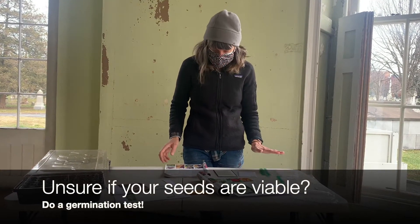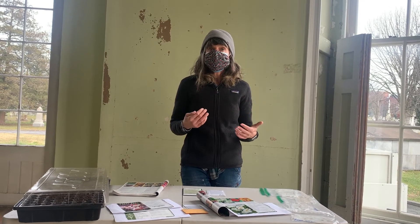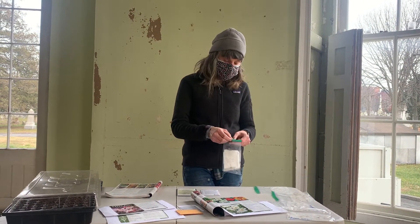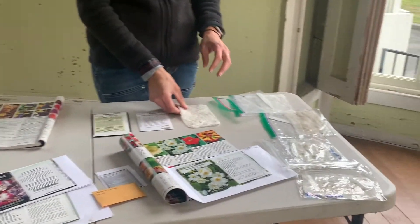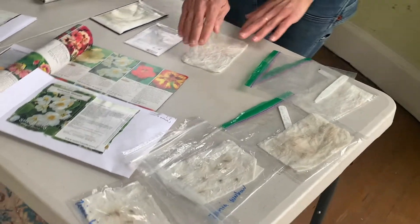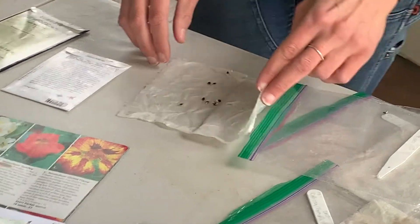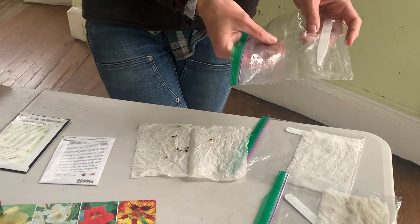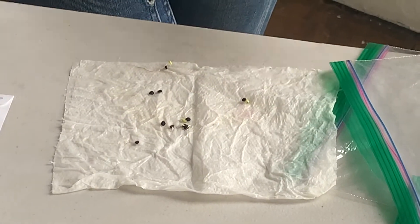I have a little experiment here to share with you. If you have seeds from prior growing years and you're not sure if they're any good anymore, you can do a germination test — kind of like a middle school science experiment. Take a few of the seeds you're curious about, get a moistened paper towel — wet but not dripping — put the seeds inside, then place them in a zip-lock bag or another closed container and put it in a warm place. You create this little cocoon environment and see whether they germinate or not.